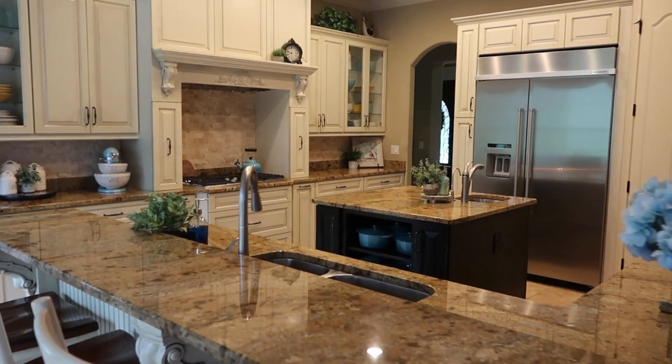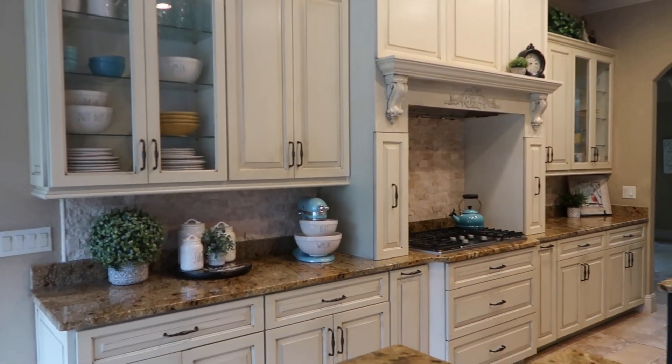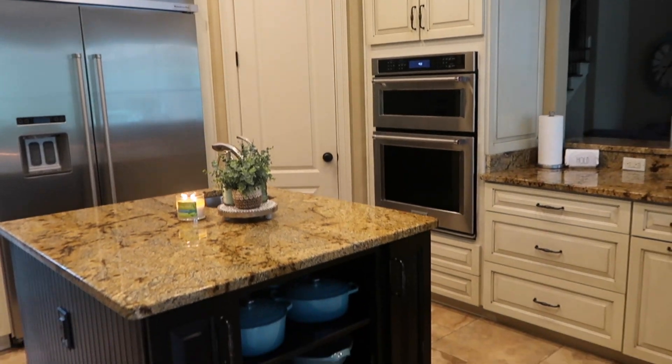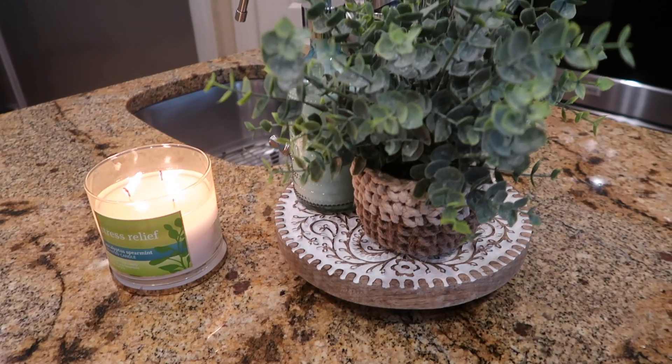Hey guys, I'm so glad you clicked on today's video — it's going to be really exciting. We're doing refrigerator organization the Home Edit style. We are at my mother and father-in-law's house and I am about to give their refrigerator a complete makeover.